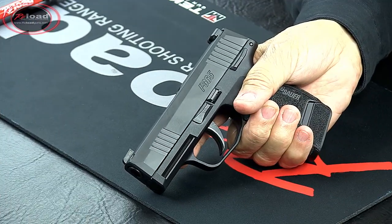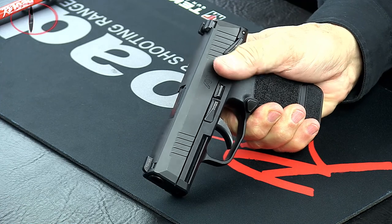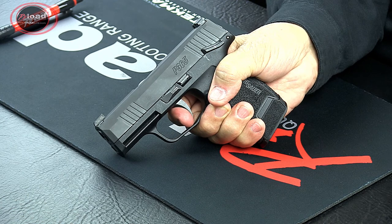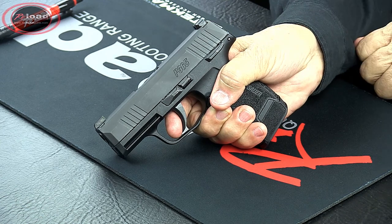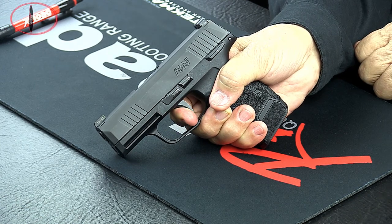If the pistol is equipped with a manual safety, push up on the safety lever to engage the safety. With the pistol pointed in a safe direction, press the trigger — the striker should not release. Press down on the manual safety lever to disengage the safety. Press and hold the trigger rearward. You should hear an audible click, meaning the striker has released.